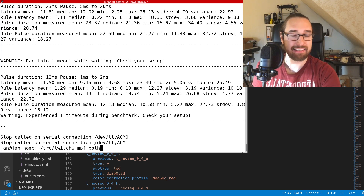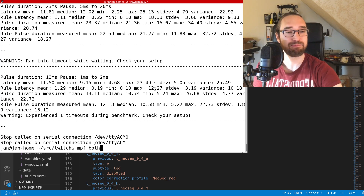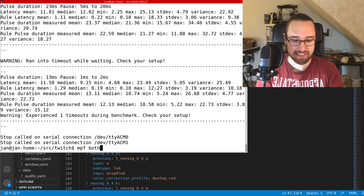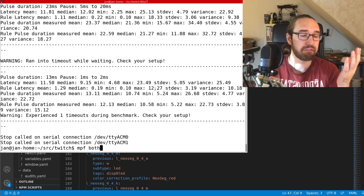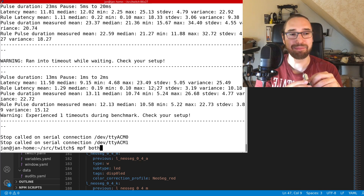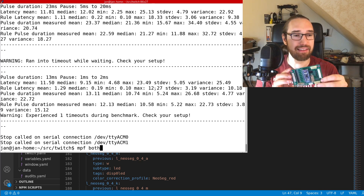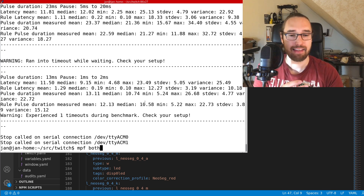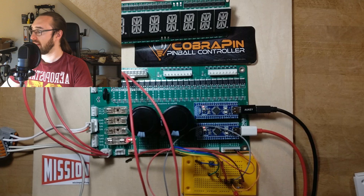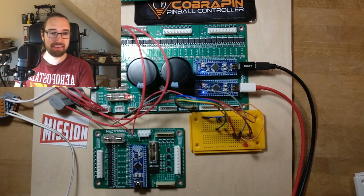There's more in my package. Cobra sent this board to me — I paid for customs, but he sent the board free of charge. I'll show you it's a very cool board, and it's basically what I talked about earlier. So we got this additional board.